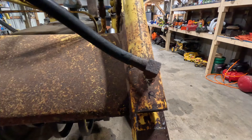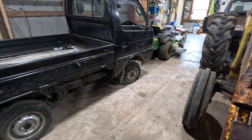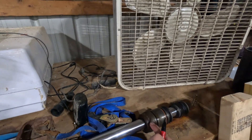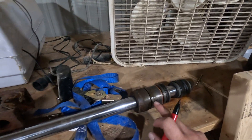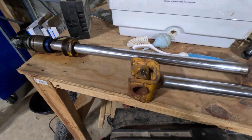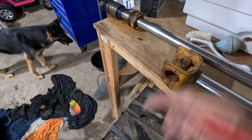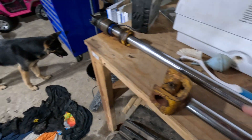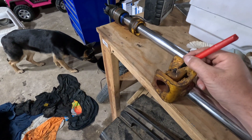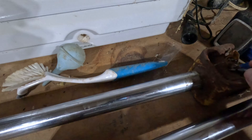I am going to write an R and L on these real quick just so the glands go back in the same one. The threads all look really nice, but I've worked with hydraulics before — it's always good to put the one that it came out of back in where it came from. So I know the one that was torn up was out of the left side, so that makes this one the right and this one the left.